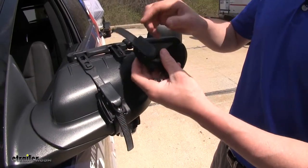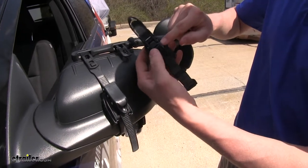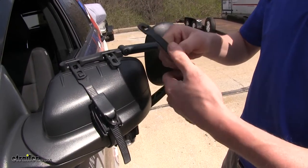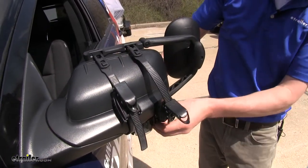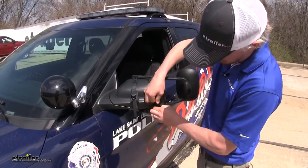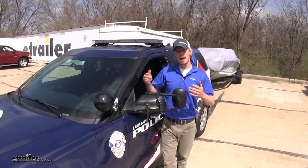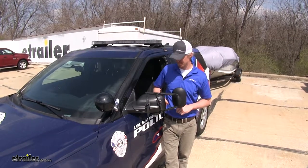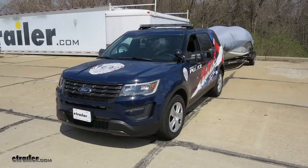When we're done towing and we wish to take the mirror off, underneath our cover we've got a little tension release button. By pushing that, we can easily guide the strap out so we can easily take it off. We've also got a little keeper attached to the strap so we can keep everything together. With this one being done, if you've got the pair, you can simply repeat the same process on the passenger side. And that's going to complete our test fit on the K-Source Universal Clip-On Towing Mirror on our 2018 Ford Explorer.